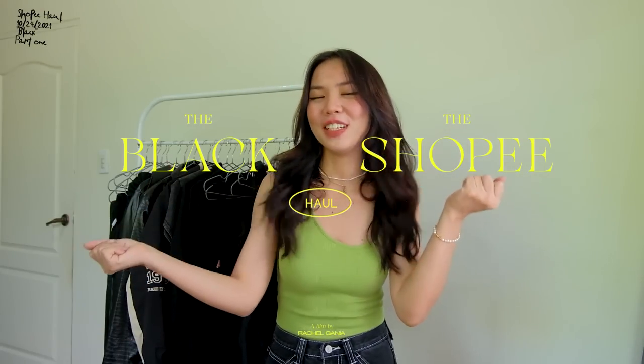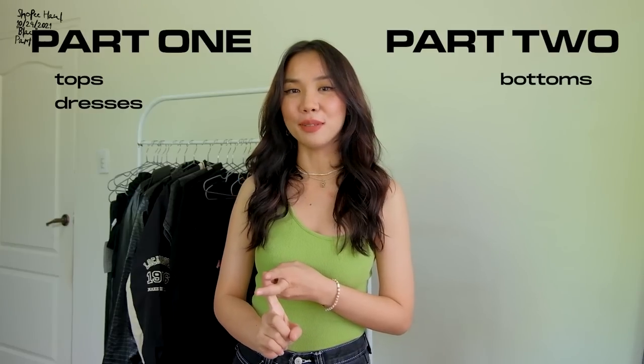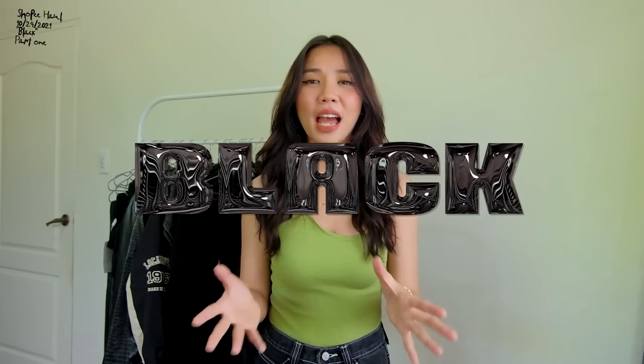For today's video, I have another Shopee haul and this time I wanted to remake my very first color-themed Shopee haul which is the black one. I have a lot of clothes — this video will be separated into two parts. Part one will include the tops and dresses, while part two will include the bottoms. I chose black because black pieces are versatile, you could pair them with a lot of outfits, and they are timeless pieces.